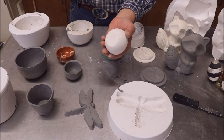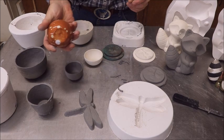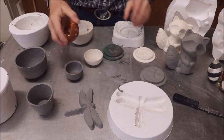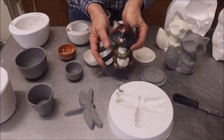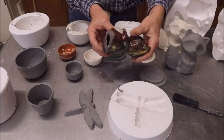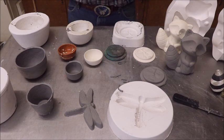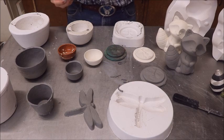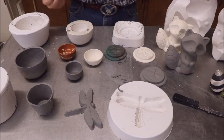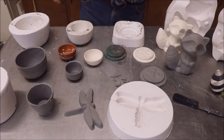Then put the glaze of your choice on them and fire them again and you've got your finished pieces. All right folks, that's it for how I pour slip into my little homemade molds plus this one store-bought mold. I hope you enjoyed this and I hope it was informative — thank you!